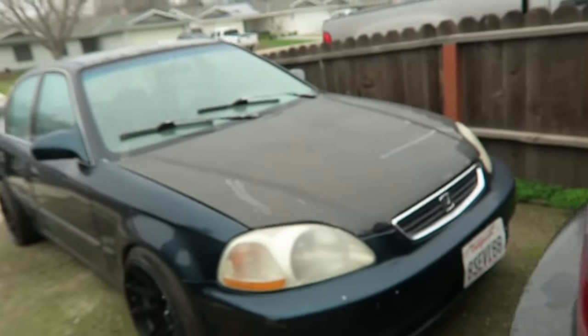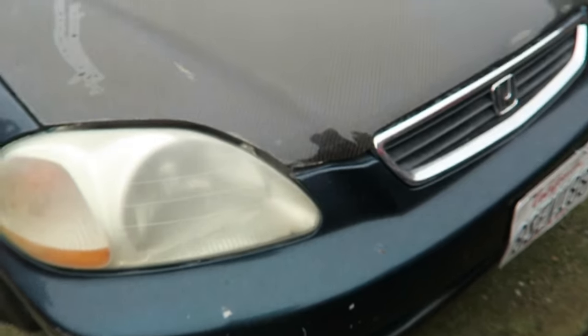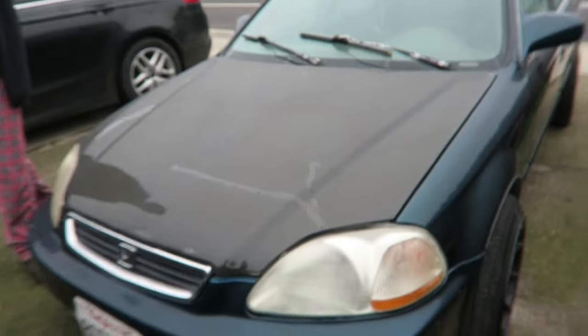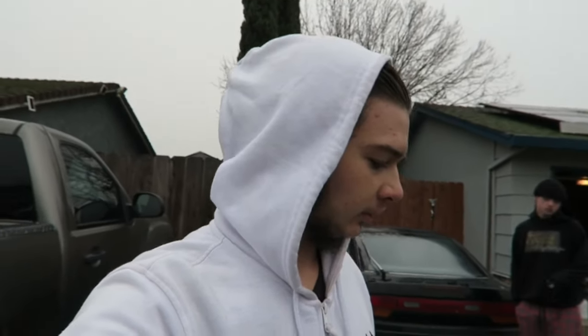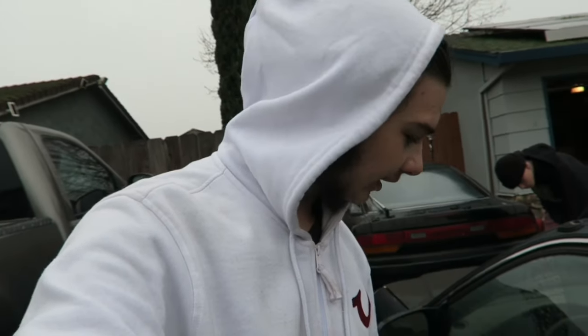We got this thing for the Civic — it's a carbon fiber hood, freshly clear coated. The guy wanted six hundred for it, and I traded the rims I had from the Charger — the Scat Pack rims. The guy who bought the Charger didn't take them, so I kept them posted.